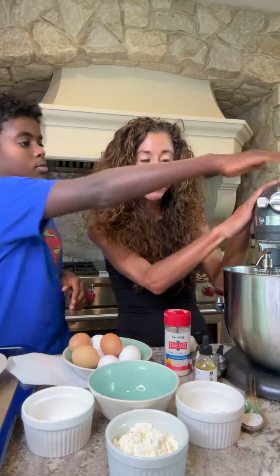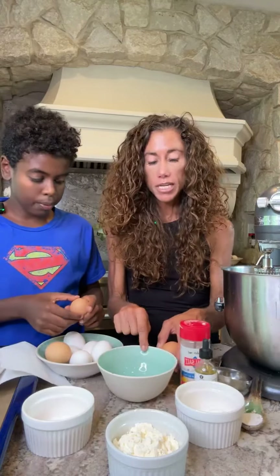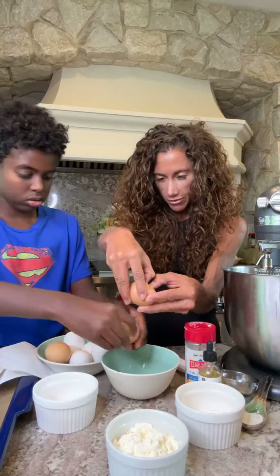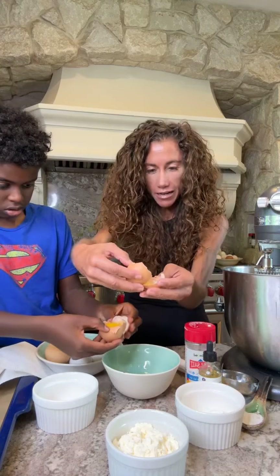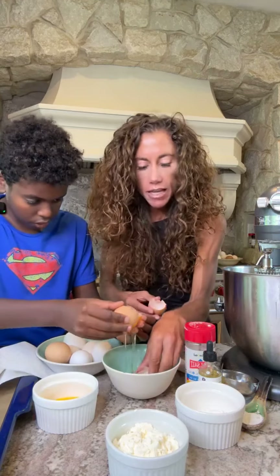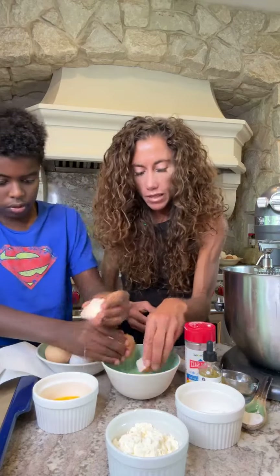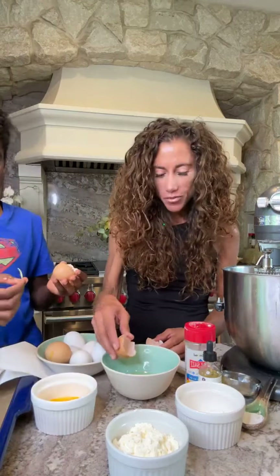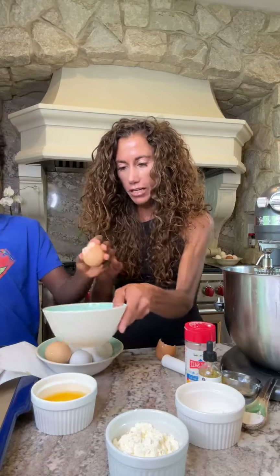You can use a stand mixer or a hand mixer, whatever you want, but you want to separate the eggs. Make sure no yolks get into the bowl — put the yolks in one bowl and the whites in another. Oh, I got a yolk in there! If you get a yolk in there, the whites won't whip. I think we should start over.